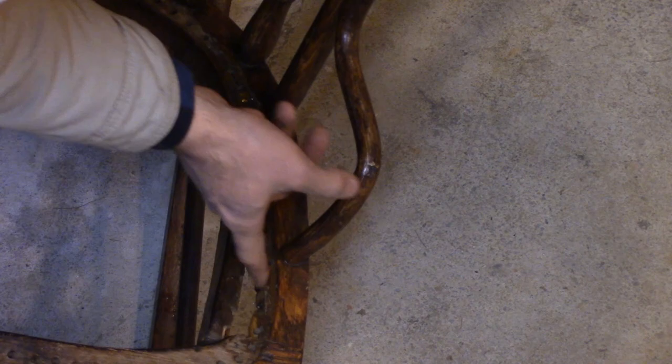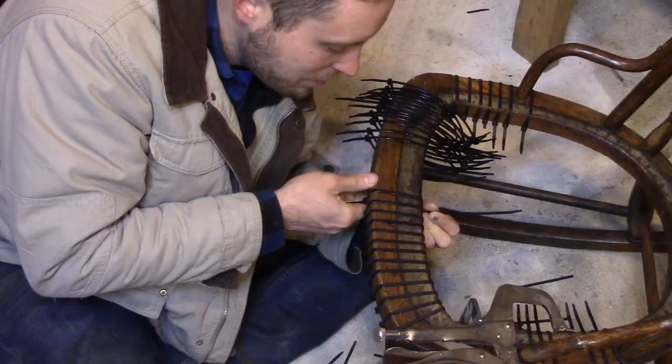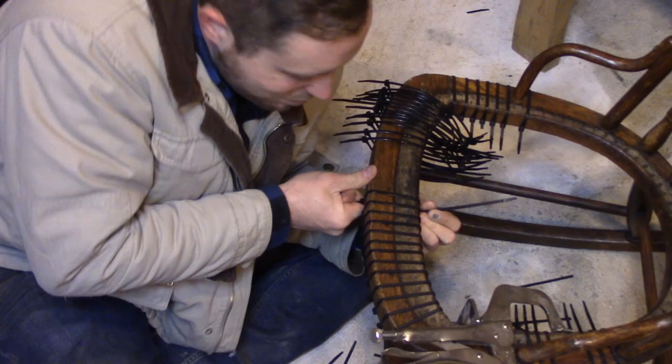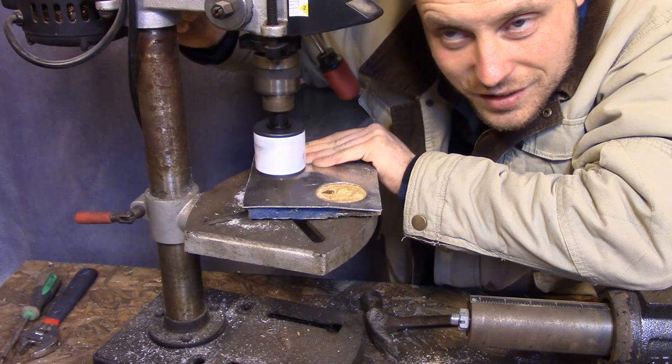nothing a little bit of glue and zip ties won't fix. Gorilla glue. Wipe-quit zip ties just where you need them when you can't put them the whole way around.